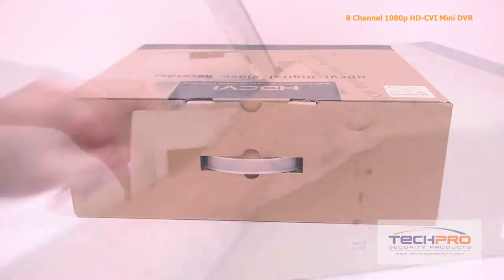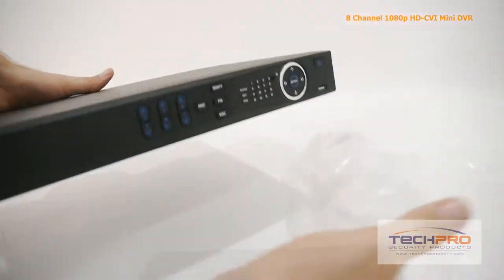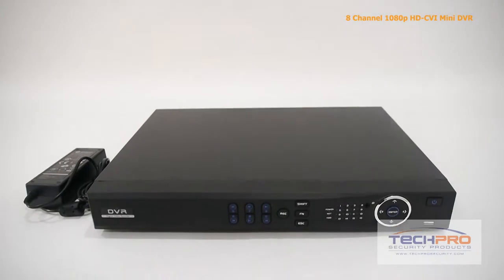This is our 8-channel 1080p HDCVI mini DVR. We're going to take a look at what's inside the box and some of the features of this DVR.